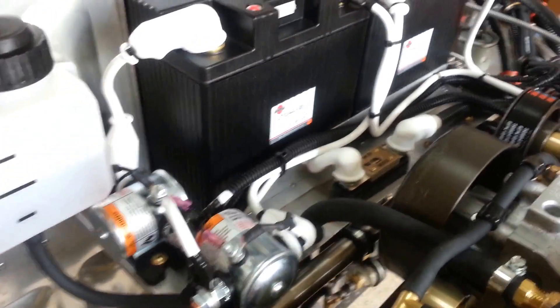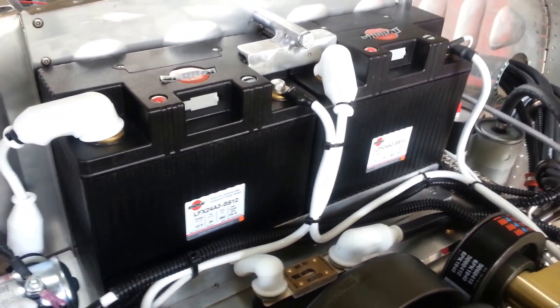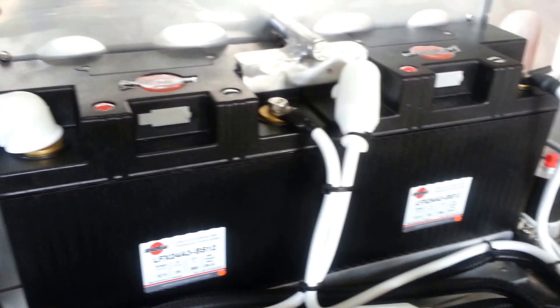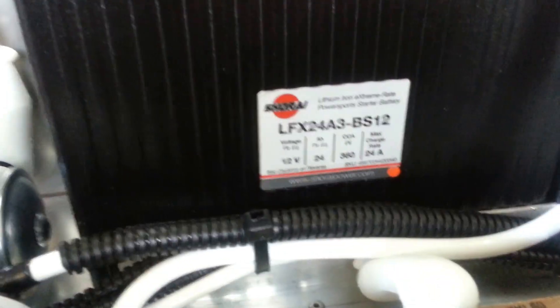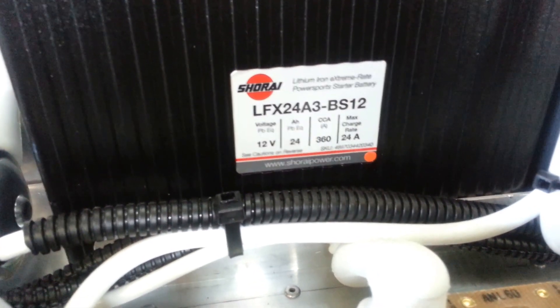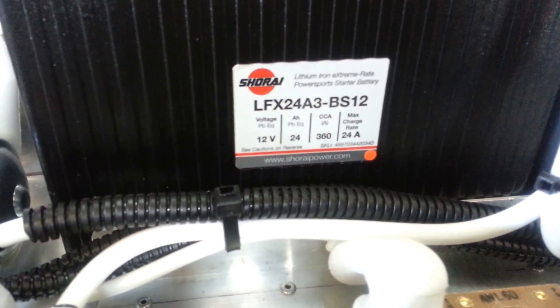We're going to cover the main power runs from the batteries to the Viking aircraft engine. What you've got is two batteries — that's your basic setup where you start out. You get yourself two lithium-ion batteries from Shorite, part number LFX24A3-BS12s.